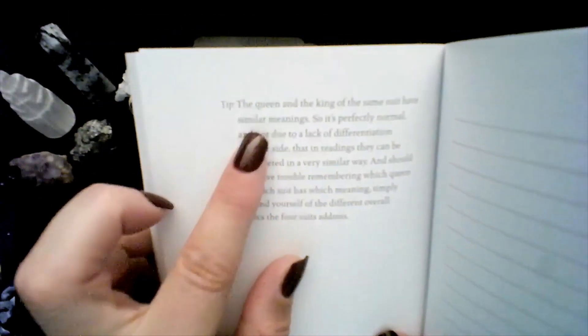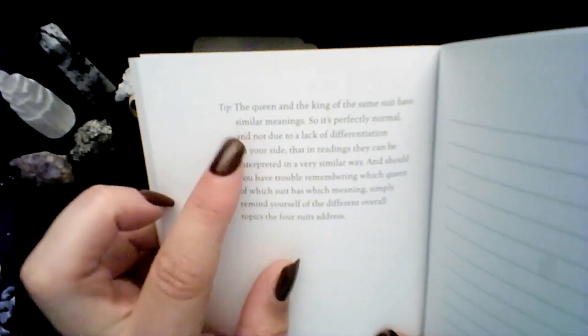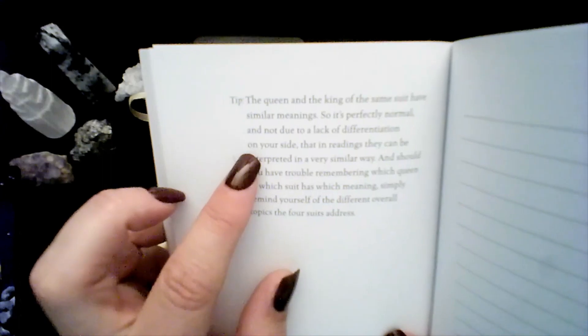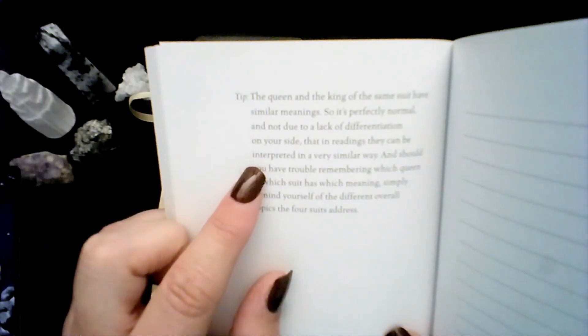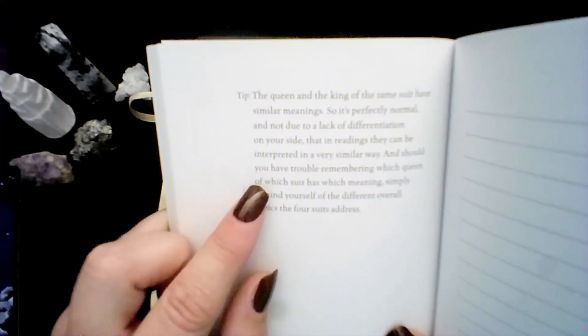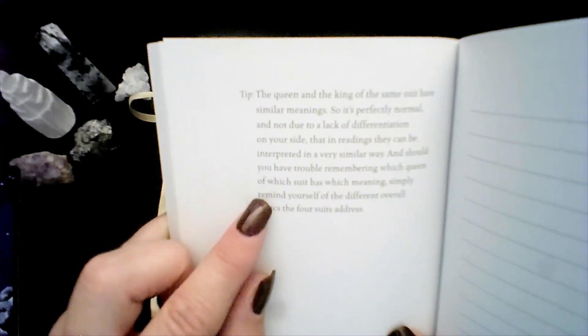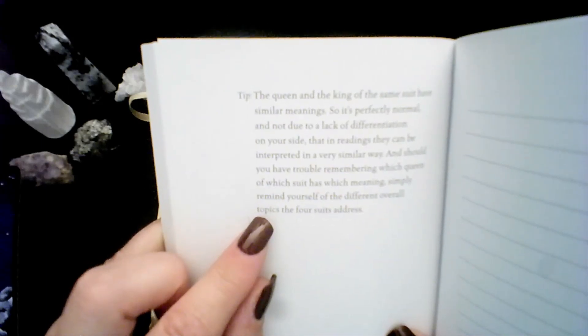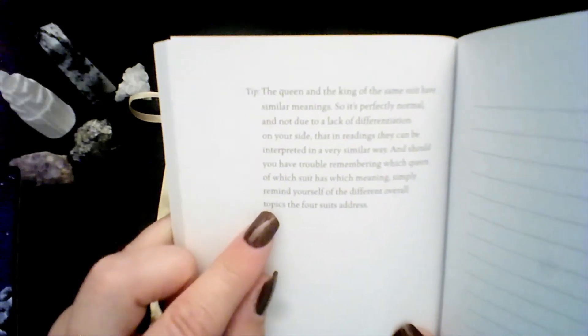The tip says: the Queen and King of the same suit have similar meanings, so it's perfectly normal that in readings they can be interpreted in a very similar way. And should you have trouble remembering which Queen of which suit has which meaning, simply remind yourself of the different overall topics that the four suits address.